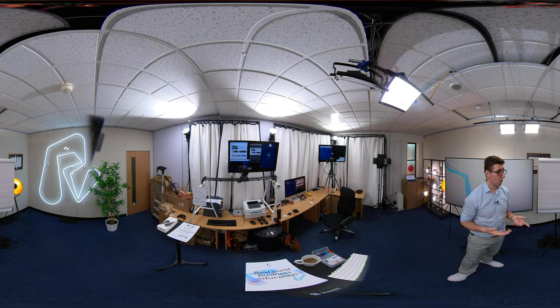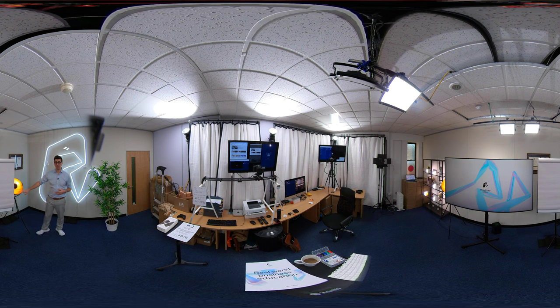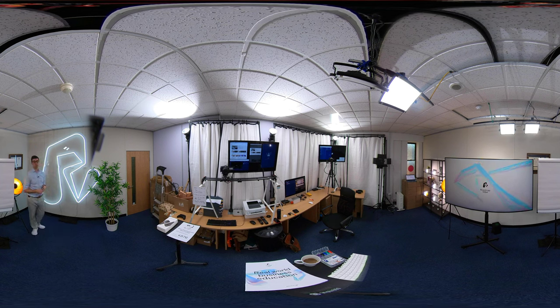I'm going to walk you around the room to show you different stuff. You might be able to see some of these lamps — these are from Amazon, they were £45 each. It's all about setting the mood for the room. So, my degree certificates. When I had the Roadblock brand done, you'll see the R which is quite distinctive. I had this sign done by Custom Neons about two months ago — it's two metres high.